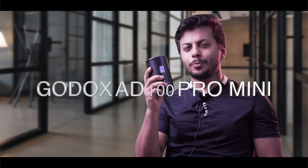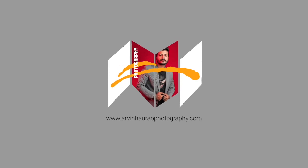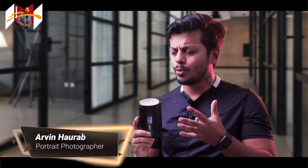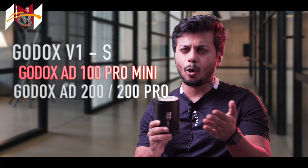Godox AD100 Pro Mini — it's a long name, but today we'll talk about this product. At first glance, this product has a cylindrical shape, equal to the Godox AD300 Pro but in a very small size. When you look at it, you'll find a very small strobe which fits between the Godox V1 and the Godox AD200 or AD200 Pro.